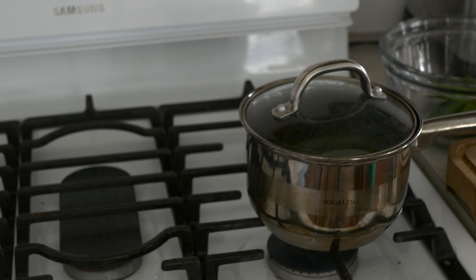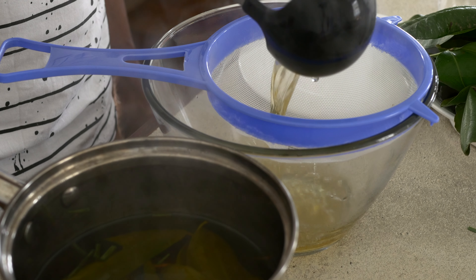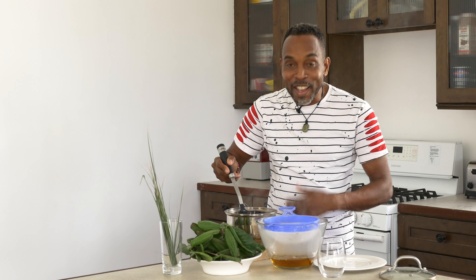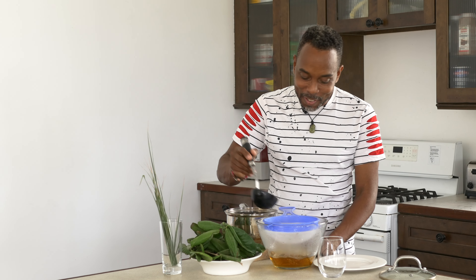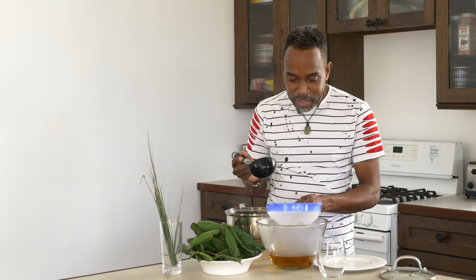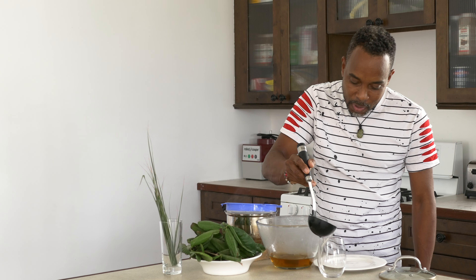And then from there, I go ahead and I strain it into a bowl or a container — whatever you want — strain it into your tea cup. How beautiful that liquid looks. And this is going to make the most amazing tea. I tell you, I'm already looking forward to it. My tummy is looking forward to it, actually. So we pour this all off. So we have that strained. And then from here, we're going to go straight into our glass. Let's taste this bay leaf and lemongrass tea.